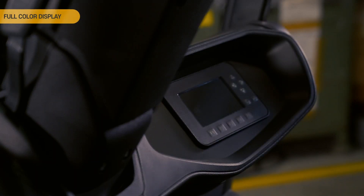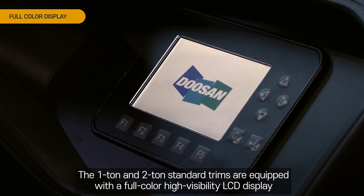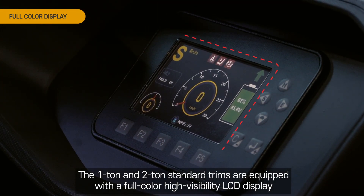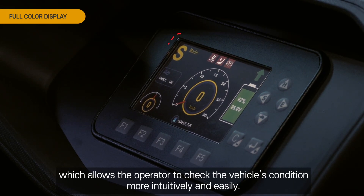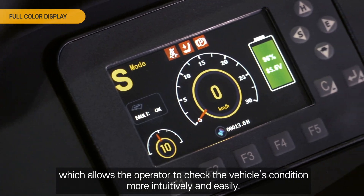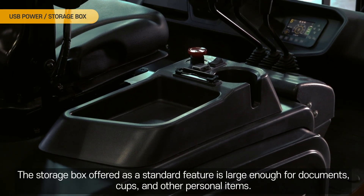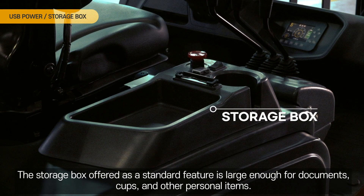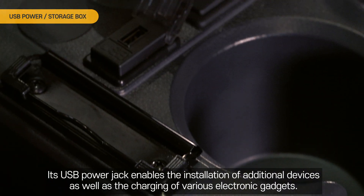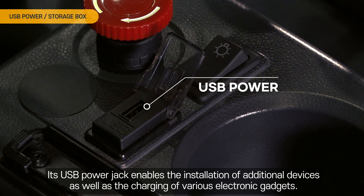Full Color Display. The 1-ton and 2-ton standard trims are equipped with a full color high-visibility LCD display, which allows the operator to check the vehicle's condition more intuitively and easily. USB Power Storage Box. The storage box offered as a standard feature is large enough for documents, cups, and other personal items. Its USB power jack enables the installation of additional devices as well as the charging of various electronic gadgets.